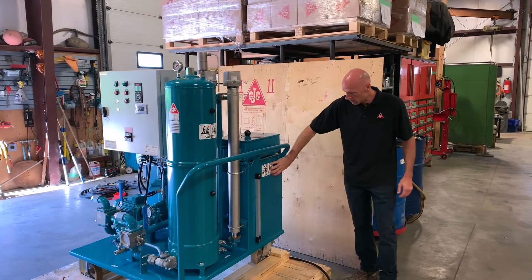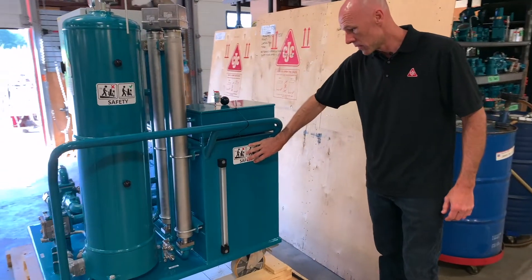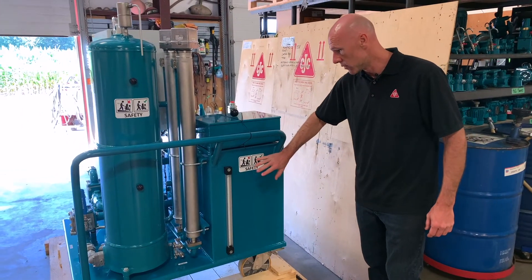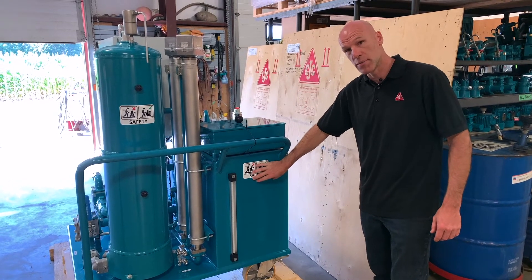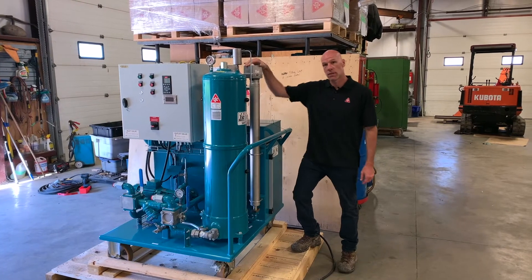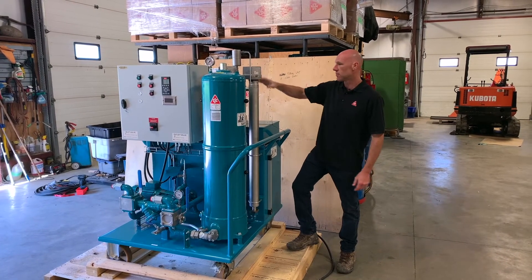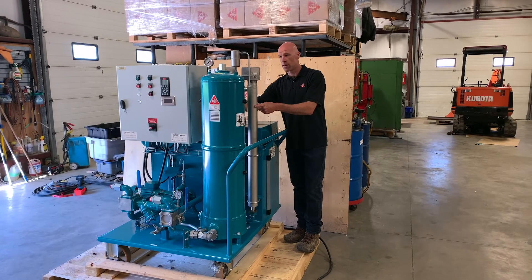At the back we've got a tank. This can hold about a barrel of oil, which makes it easier to always have a volume of oil in the machine to make it ready for servicing. Two heaters help with heating the oil, which lowers the viscosity to make it easier to filter. The heater tubes are located at the back.